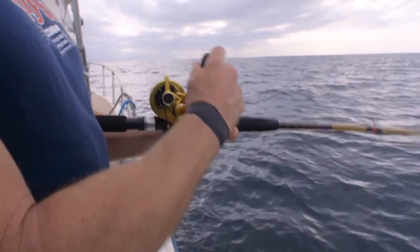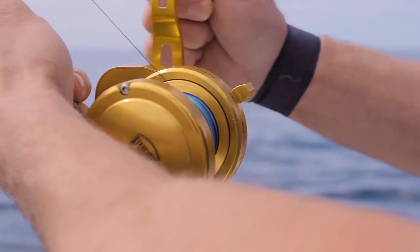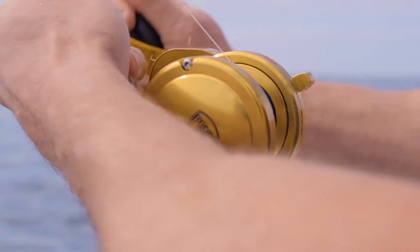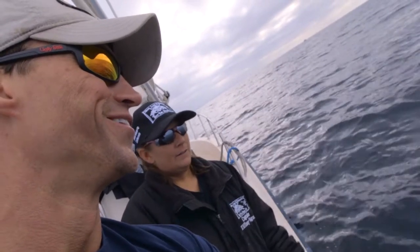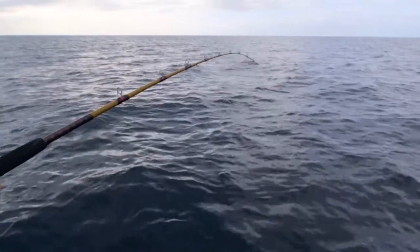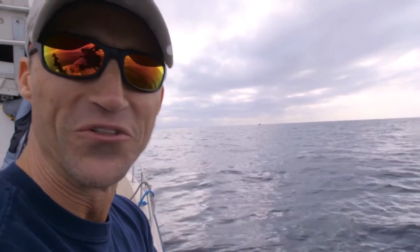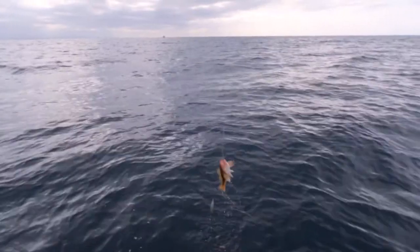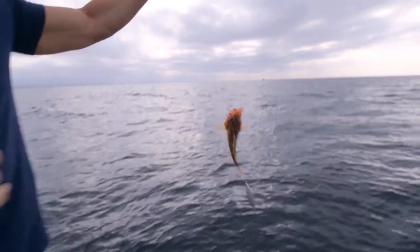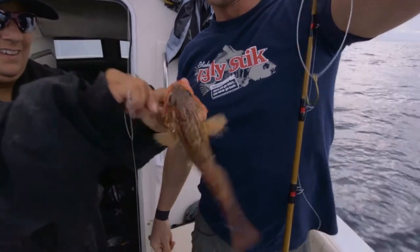There it is — bring it up. Once you make the commitment on these fish, remember they have that air bladder. So when you stop, they can float right off. Bring it in and let's see what we got. There's definitely some weight on there. There we go — speaking of prehistoric fish. Green striped rockfish.